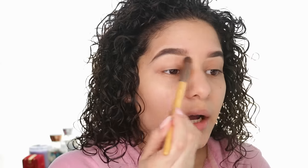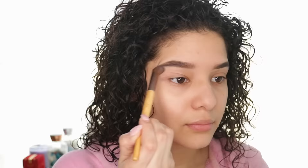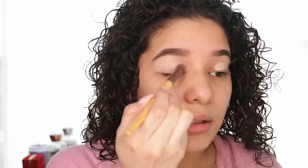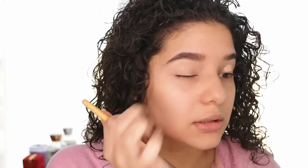Now I'm going to take this dome brush — I'm not sure what it is, it's definitely from the drugstore — and I'm going to blend it out. I'm also going to take the same concealer I put under and above my eyebrows and put it on my eye area and blend it. Then I'm going to take this little owl powder for the under eye — it's really small, I wish they had a bigger pot.